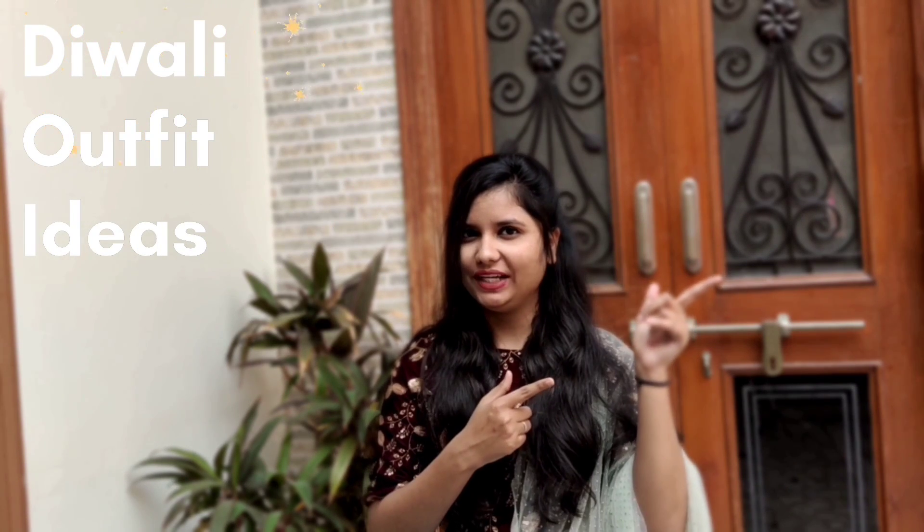Hey everyone, this is Zaksha Goswami and welcome back to my channel Mint Made Fashion. Since the festive season is going on, you all must be excited to get ready in your ethnic best. Today's video is about different types of Diwali outfit ideas with their names, so without any further ado let's get into the video.